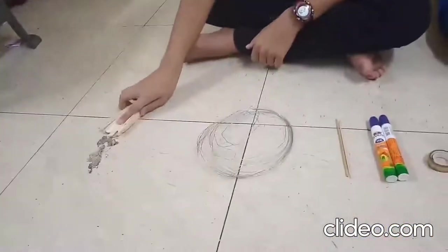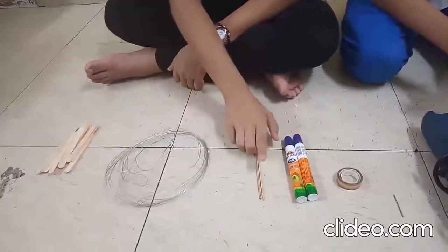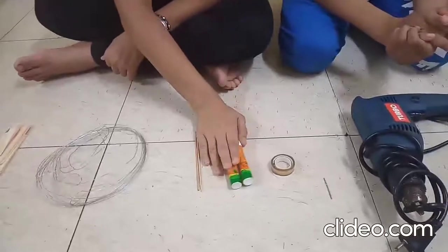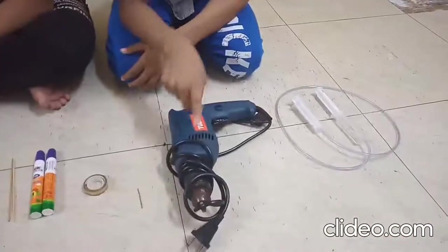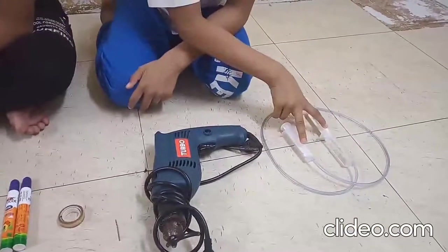So let us demonstrate with the help of an experiment how hydraulic pressure works. The things we need to perform the experiment are: some craft sticks, aluminium wire, some thin sticks, gum, transparent tape, a drill machine to make holes, and syringes with a tubeless pipe.